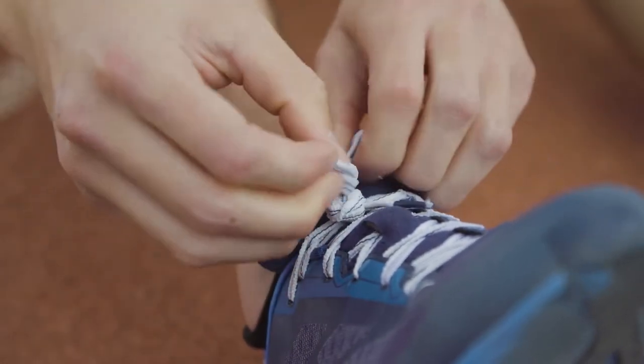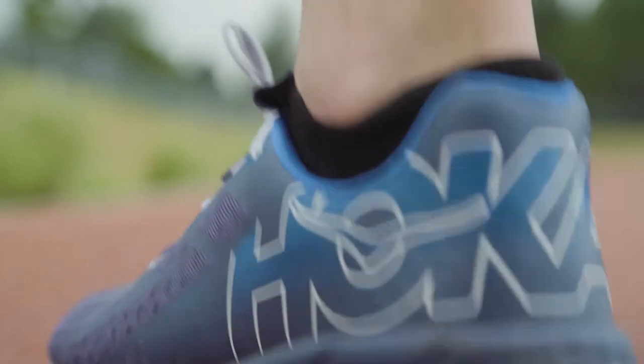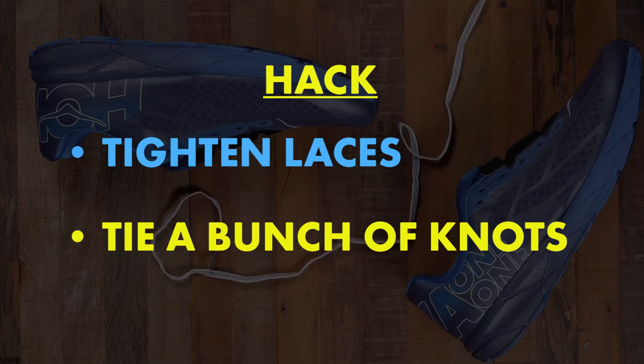The final part of the hack is to tie as many knots as possible to hold the whole thing together. It doesn't get untied very easily because it's so complicated — it's like a sailor's knot, only on your shoe. Now you know how to do a runner's loop.